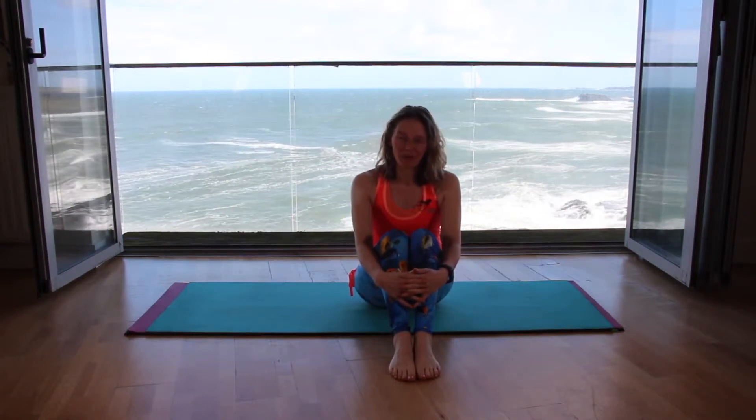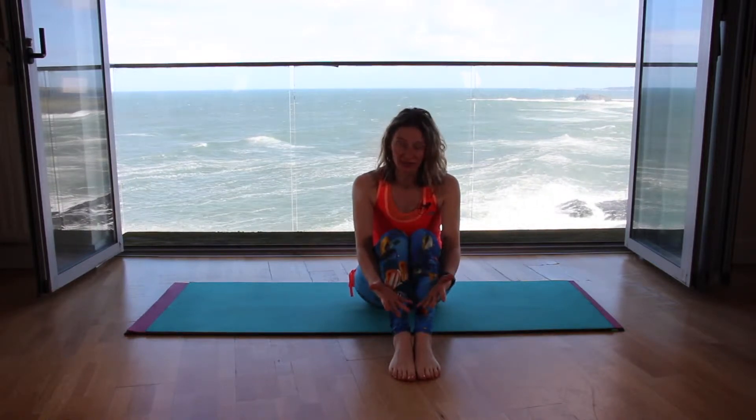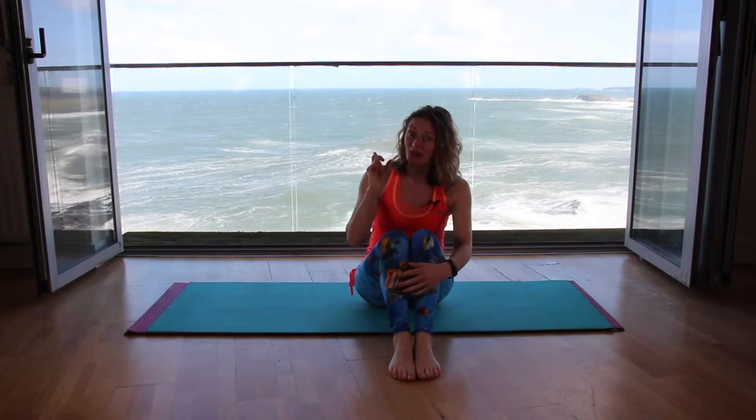Welcome to another online session of Pilates. This is going to be pitched at more upper level, intermediate and advanced. You will always have options, and if I don't give an option and you know a different alternative which we've already gone through, certainly feel free to use it. Otherwise, enjoy the backdrop, enjoy the workout and let's get started.